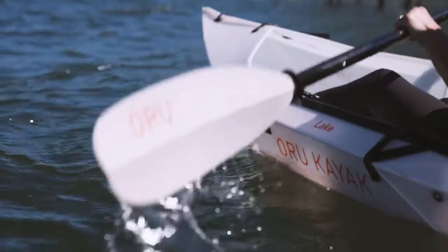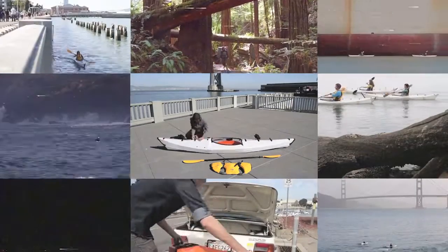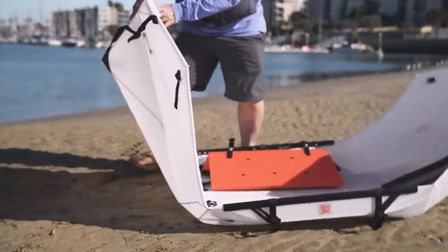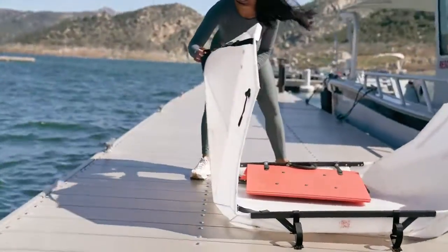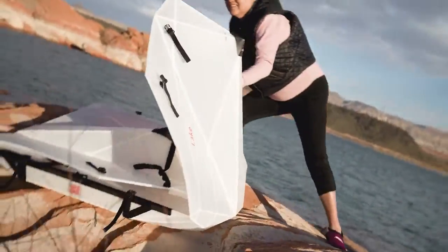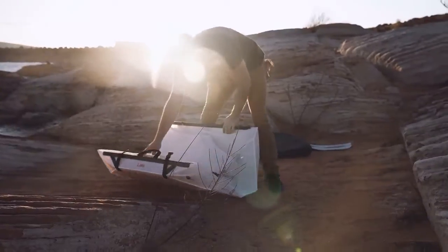Ten years ago, Oryu hit Kickstarter with the goal of making the outdoors more accessible to everyone. Since then, we've noticed our kayaks turn heads — and quite abruptly. And not just on the water, in the press too.